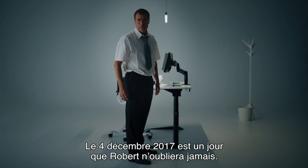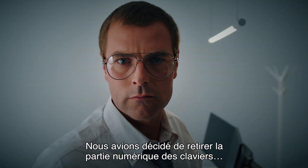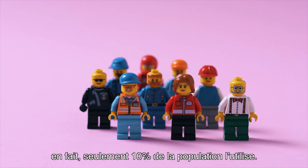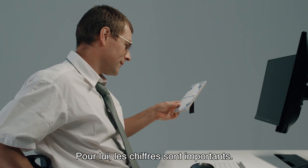4 December 2017 is a day that Robert will never forget. We decided to remove the numeric part of the keyboard, since only 10% was using it. And, well, Robert is a 10% kind of guy. For him, numbers are very important.